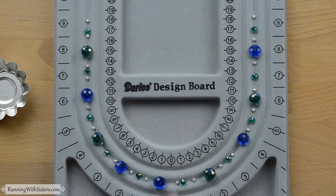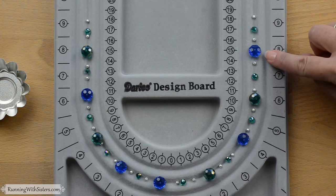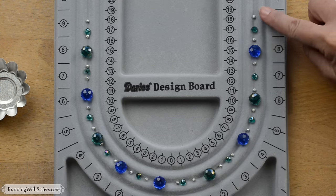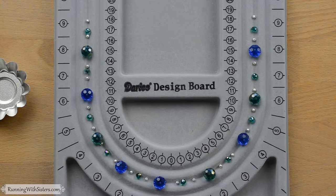This creates a pattern: small, medium, small, big — small, medium, small, big. This is the pattern that we'll follow when we put the beads on the bead stringing wire, which we'll do next.